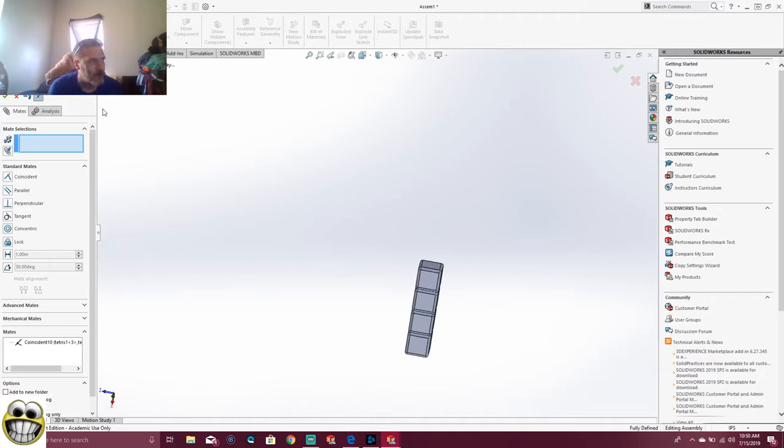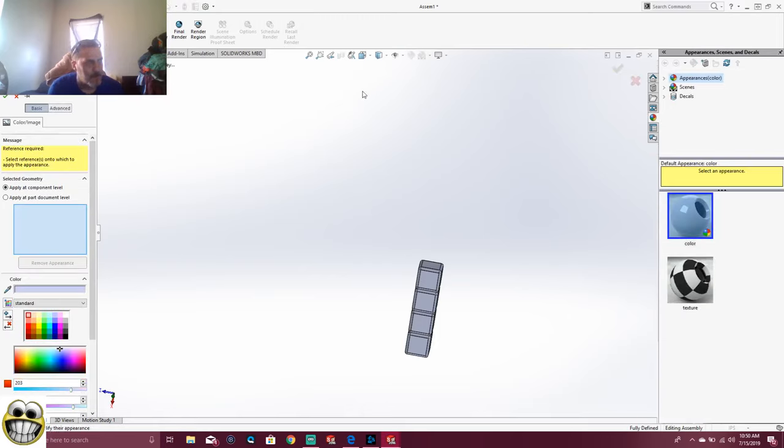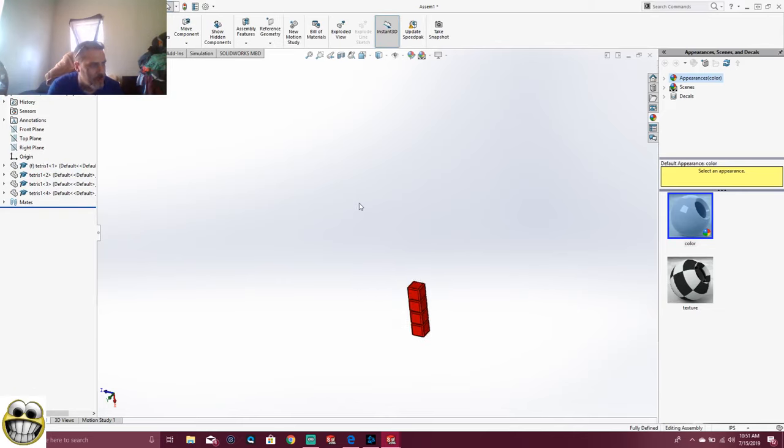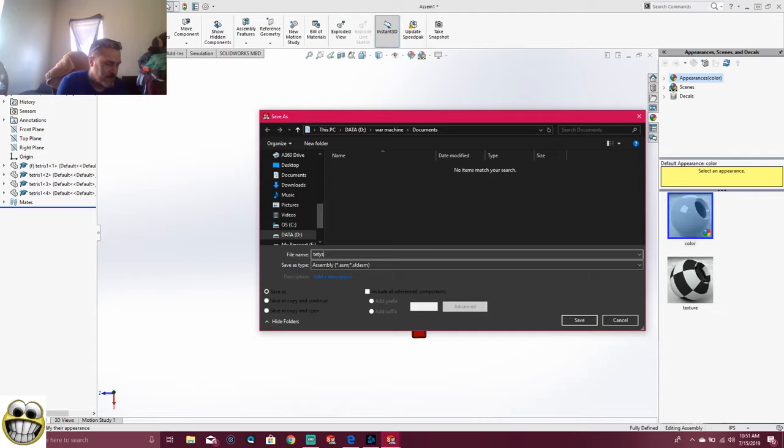Now we're going to go ahead and color it. So we're going to go over here to Edit Appearance, which is the beach ball up on top, and we will color this one red. We want red on these. That one is red now. So now we can go ahead and File, Save As — that's going to be Tetris one of seven, because there are seven Tetris parts.